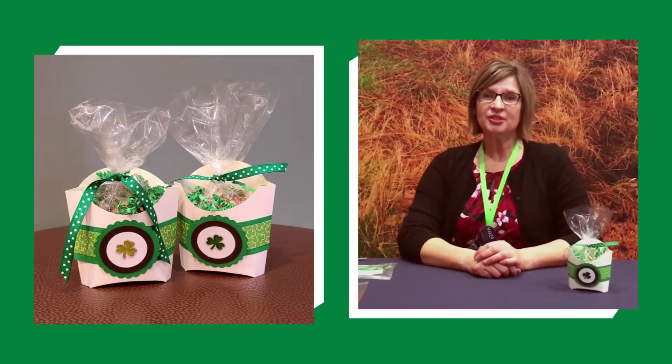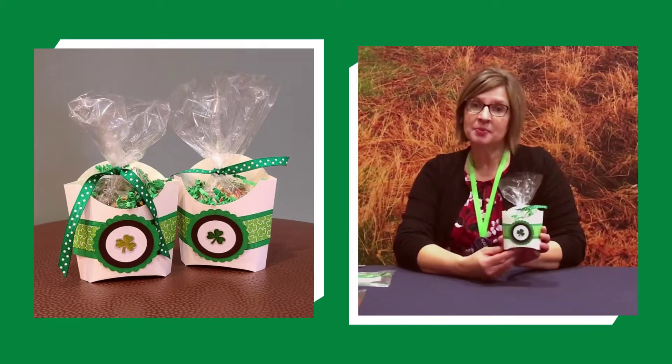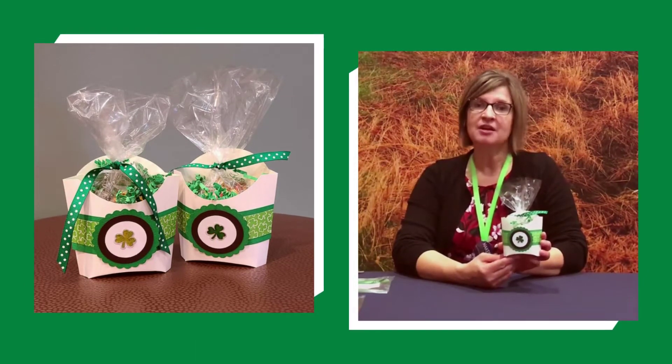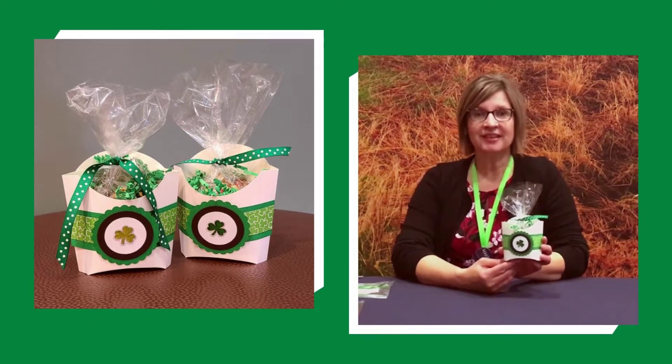Hi friends, welcome to Holiday Paper Crafting, St. Patrick's Day style! Today we're going to be making this simple little treat to either share with your friend or keep for yourself. So grab your craft kit and a pair of scissors and let's get started.